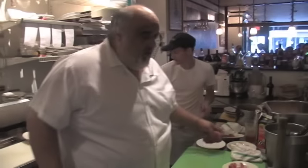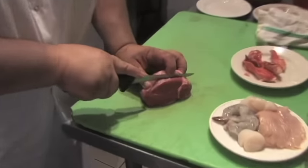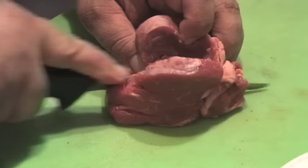So I'm going to do a rolled surf and turf — that's our 100th video dish. What I'll do is just cut a filet in half.